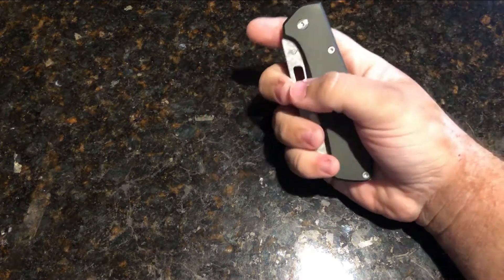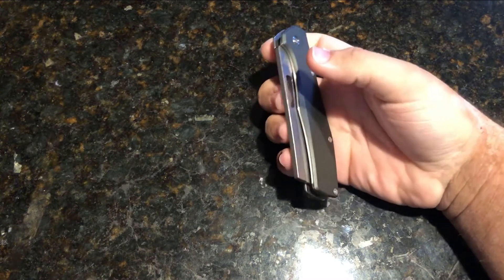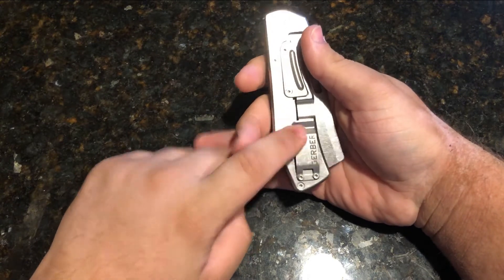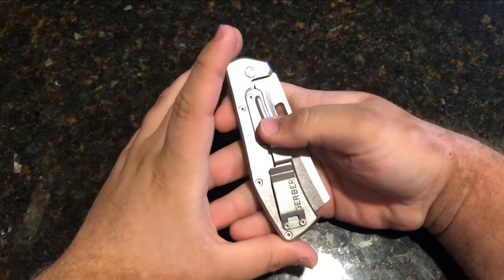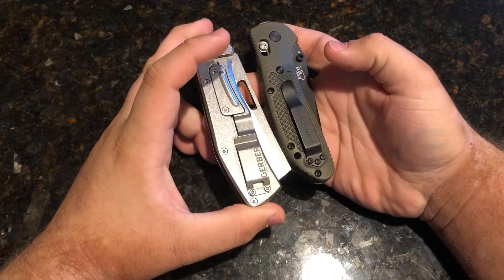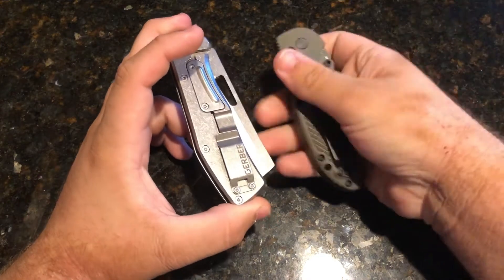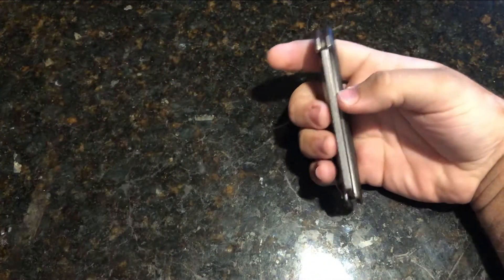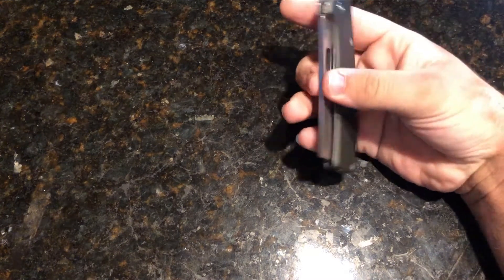Now let's get into some negatives. The pocket clip is just unappealing — it's flat and wide. The pocket clip is too wide; it makes a big difference in how it rides. It's short and fat and just not good.